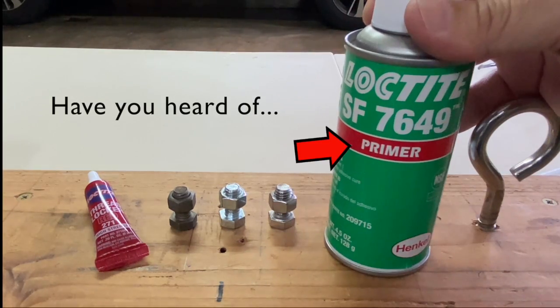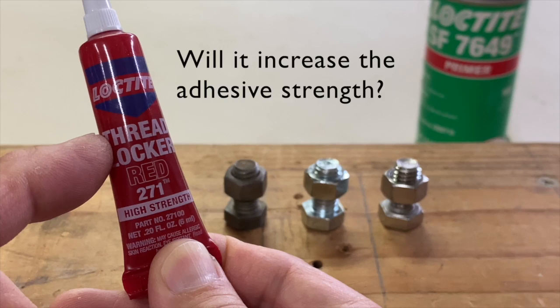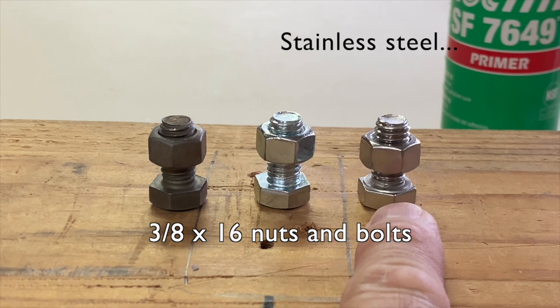Have you heard of Loctite primer? Will it increase the adhesive strength of red Loctite 271 on plain steel, zinc plated, and stainless steel 3/8 by 60 nuts and bolts? Let's experiment.